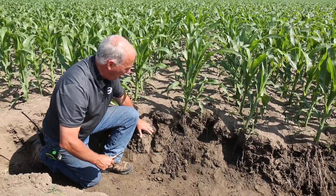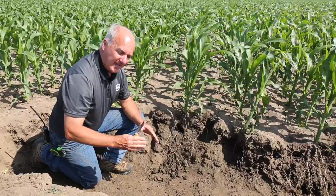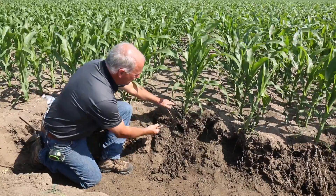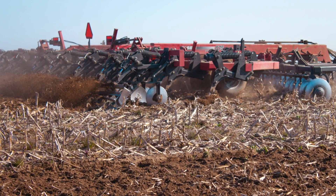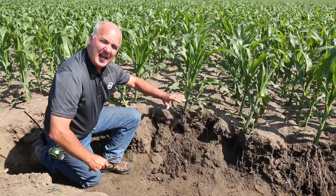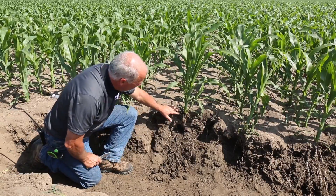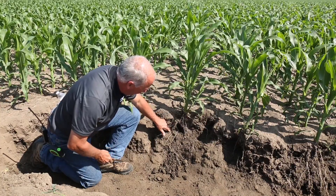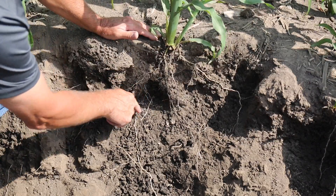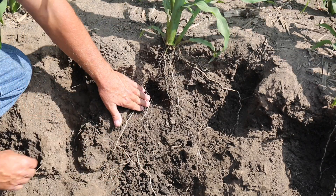It's extremely hard. We can argue and debate about what happens over winter, but at the end of the day the plant always wins and the roots tell the story. In this case, this ripper had the front disc gangs running at about five to six inches in depth, addressing some really high yield residue in this field. It ran right at that five to six inch depth, and the roots are telling us that there's a layer here.